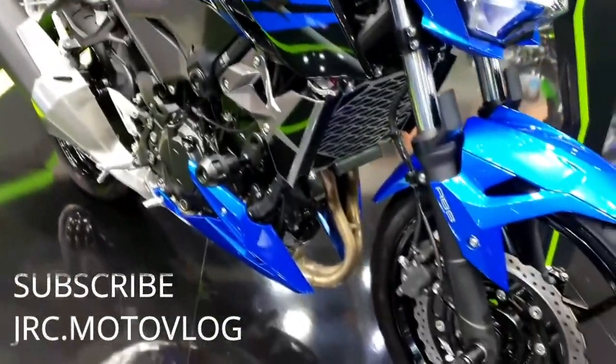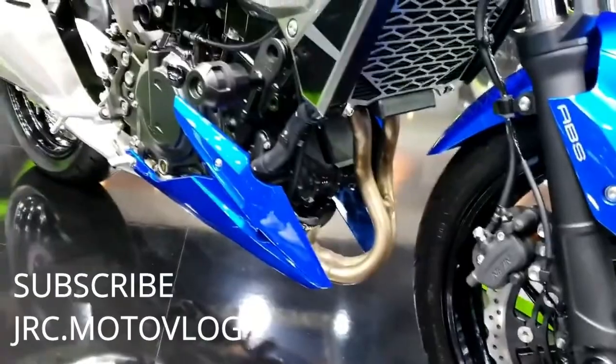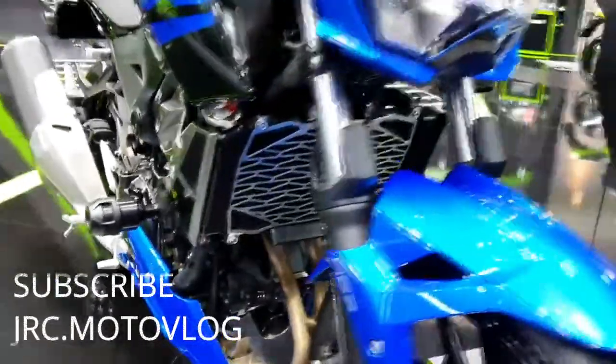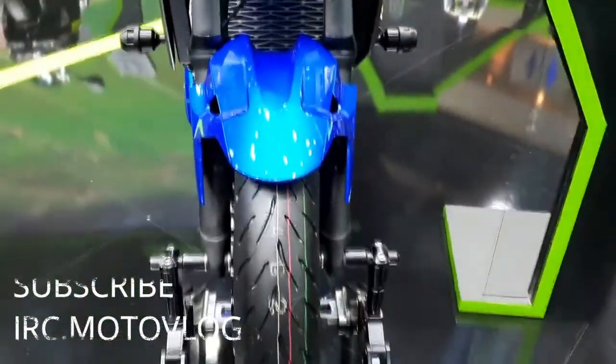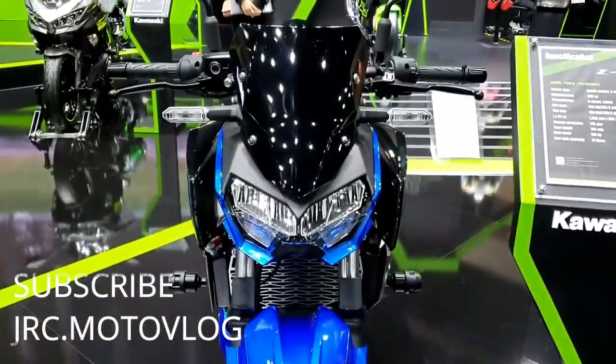Valve configuration: DOHC. Bore x stroke: 70 millimeters x 51.8 millimeters. Lubrication system: forced lubrication, wet sump. Injection type: fuel injection. Engine type: parallel twin, 4-stroke, liquid-cooled. Exhaust pipe: single exhaust. Cooling system: liquid cooled.